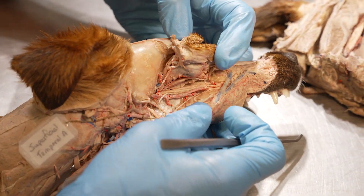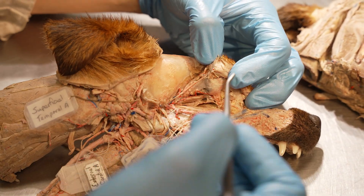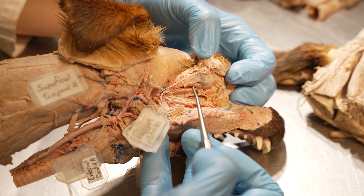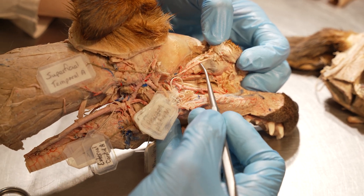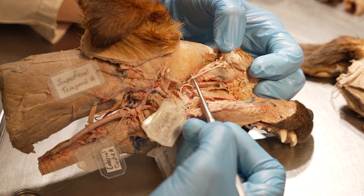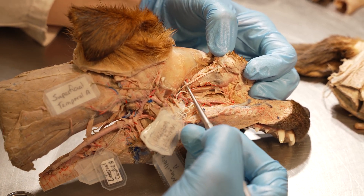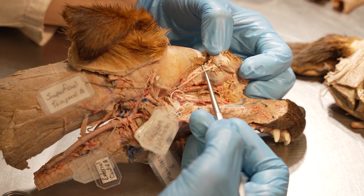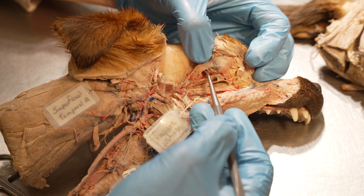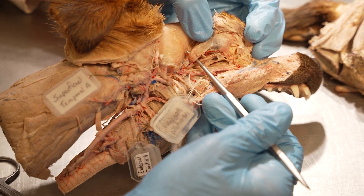Here we're going to look at some of the nerves and muscles of the periorbita and the orbit. Looking into the lateral most aspect of the orbit, usually right after you incise the periorbita, the first structure you're going to see is the zygomatic nerve. The zygomatic nerve lies right over top of this lateral most muscle, which is the lateral rectus muscle.